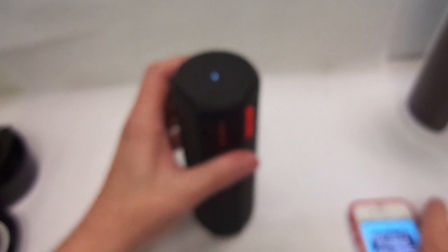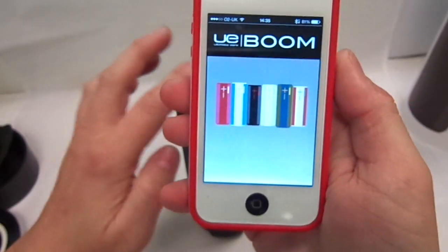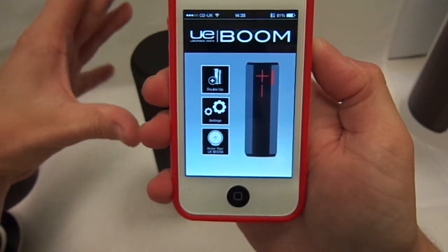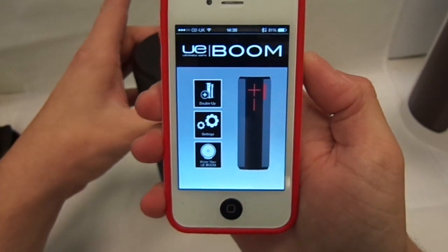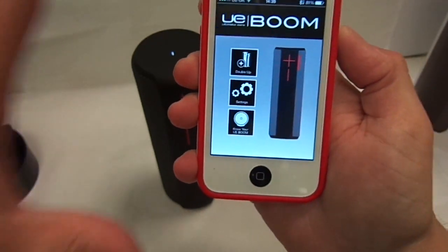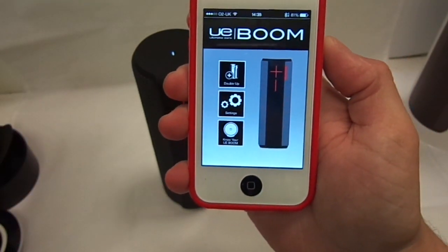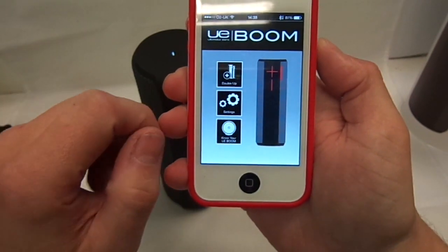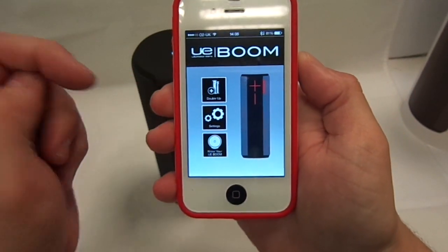One of the other cool features is you press the two buttons together and it tells you how much charge you have got — it said 30% charge. Also one of the best things about this is it has got an app, so you can actually connect two of these UE Booms with the app on your phone and have them playing off one phone. The sound quality is amazing — the bass that comes out is very crisp. Usually some of the cheap Bluetooth speakers give a bit of interference, but this is spot on.